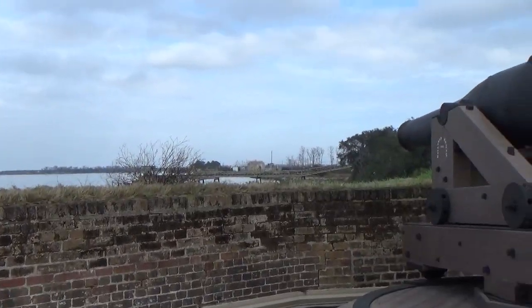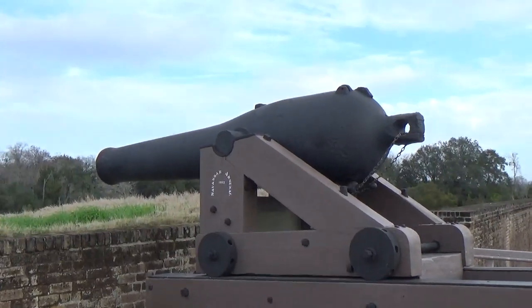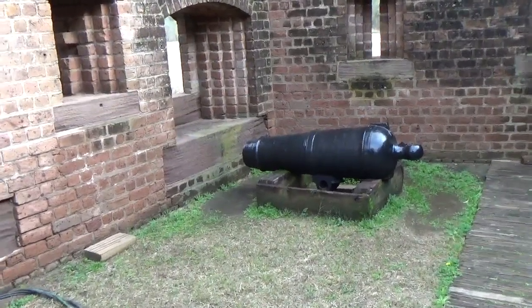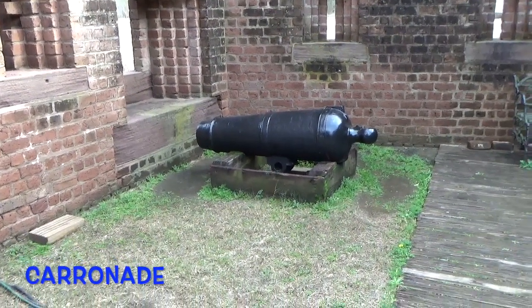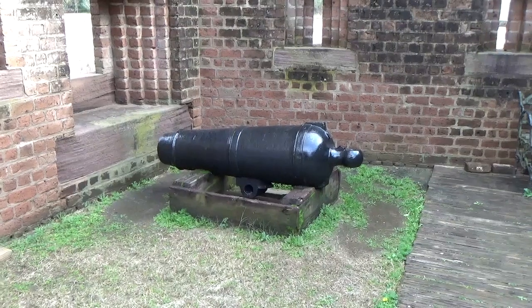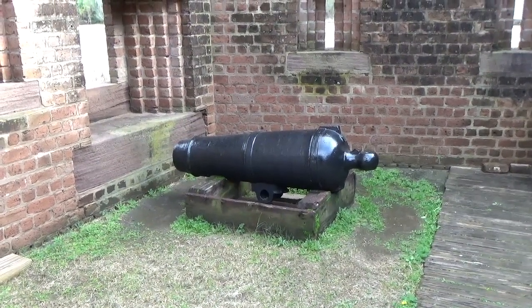There's that Dahlgren gun — the distinctive bulging breech designed to keep it from bursting under the pressure of a large charge. Tucked away in a corner here on the land side of the fort is a carronade. It's a great short-range battering weapon that, when filled with grapeshot, was devastating against infantry or boarding parties if it was on board a ship. A carronade — there it is.